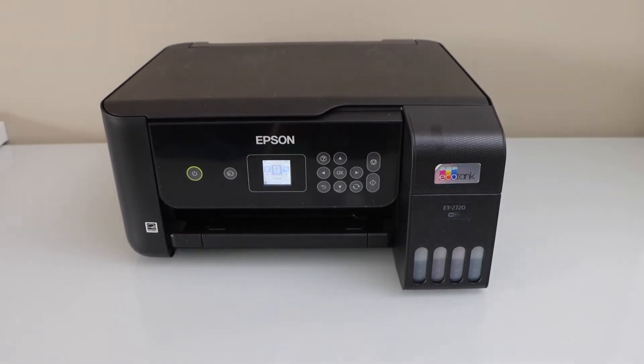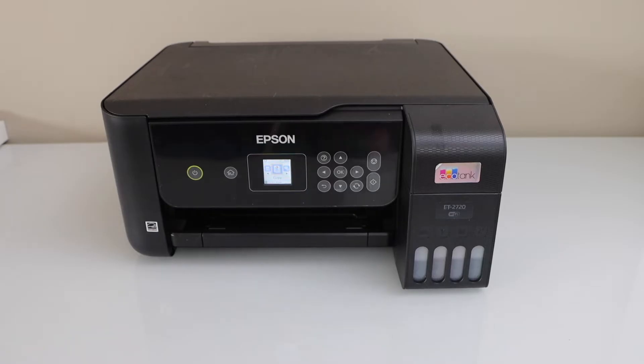In this video I am going to show you how to do the replacement of the ink tanks of your Epson EcoTank ET2720 printer.